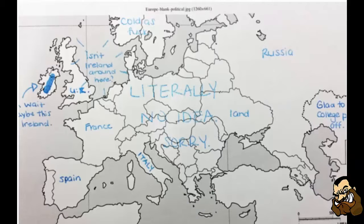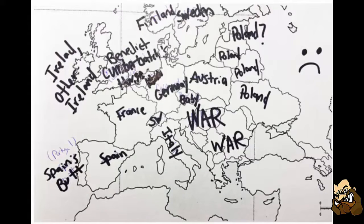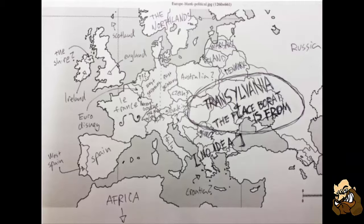Example one: they got France, Spain, Italy, Russia, and the UK right on the map — that was it, literally no idea beyond that. Example two: Spain, France, Germany, Austria, and apparently Poland is taking over the world. My favorite: some people got Africa, Spain, France, and — Transylvania. Plus the place Borat is from. Why is Romania just known for Transylvania and Borat? I mean, I don't really mind Transylvania being known for Dracula, but Borat? Seriously.